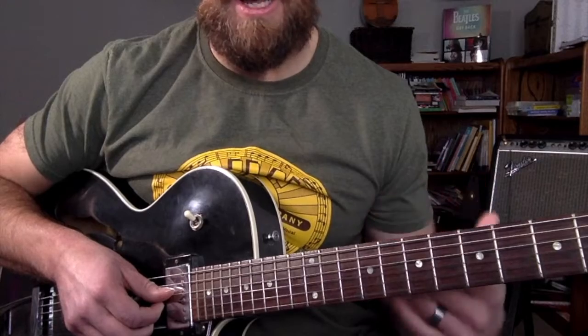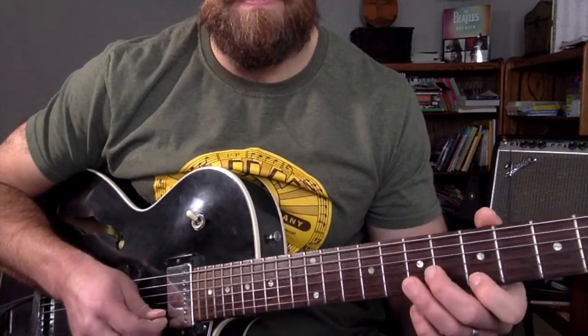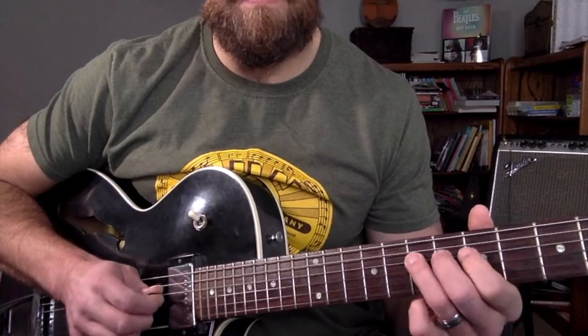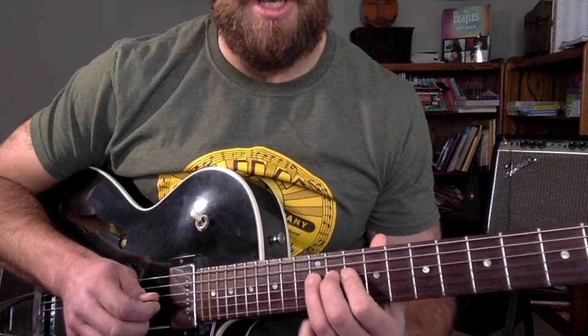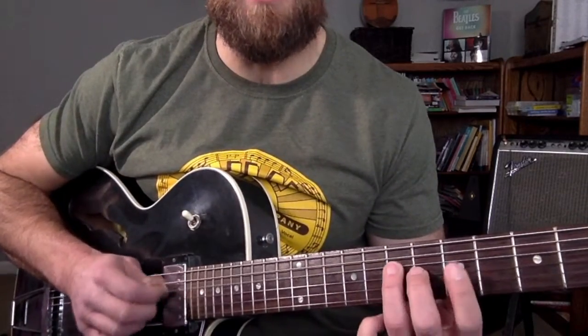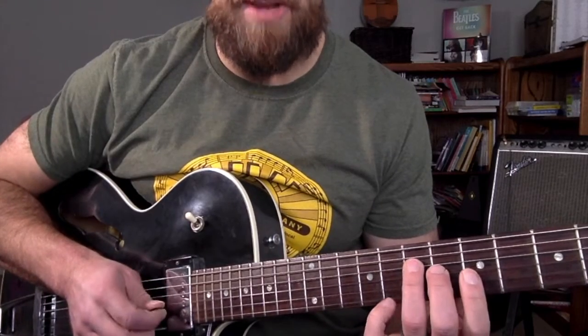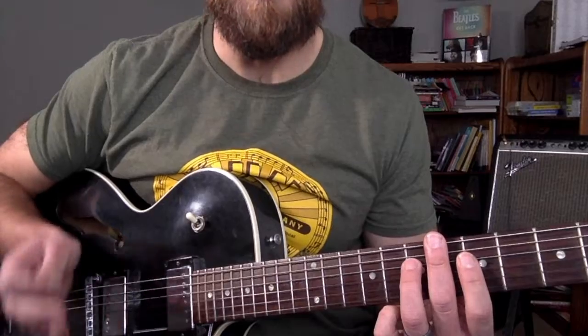Because what it does is it forces you to change when the chord changes. Obviously, there are a lot of things that you can add to this — different phrasing. You can do different types of phrasing over it other than just this. But start with this simple playing of the notes, playing that arpeggio over the chord.